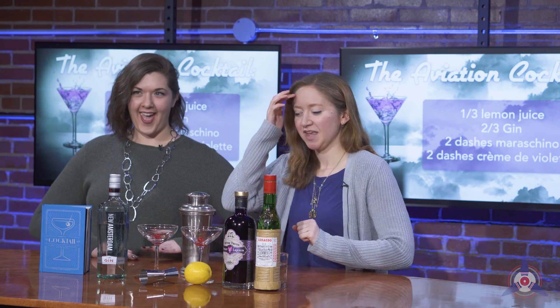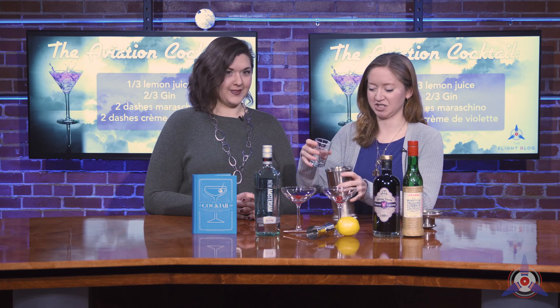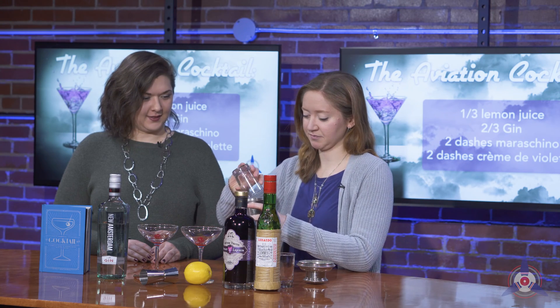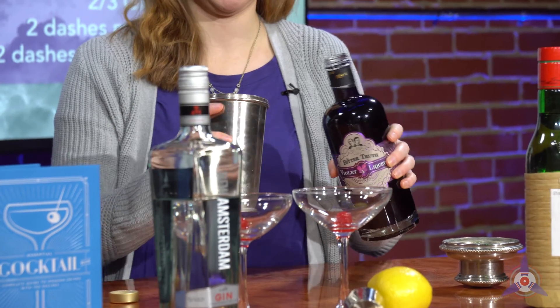Without any further ado, we are going to make the drink. We have our lovely cocktail shaker here. I pre-measured some of this just for ease to get us to the drinking part faster. We have our gin, and we do have some ice in here — when you're making these, you want to make sure you have ice because we're going to shake it up. This is lemon juice.